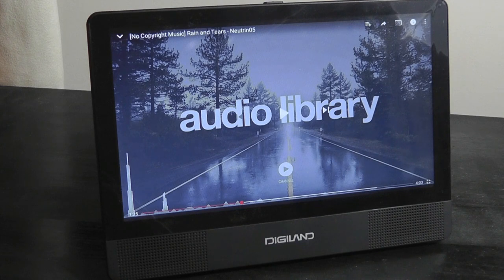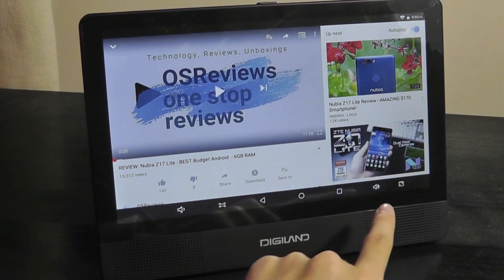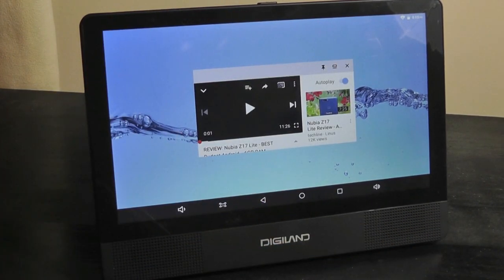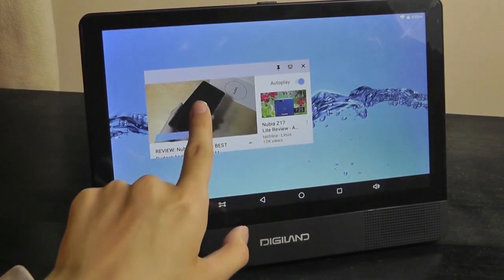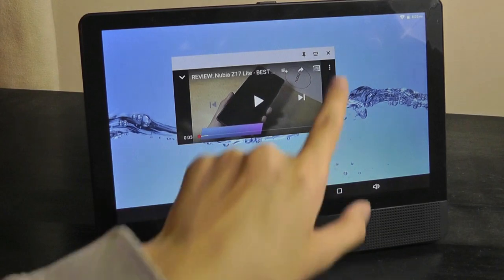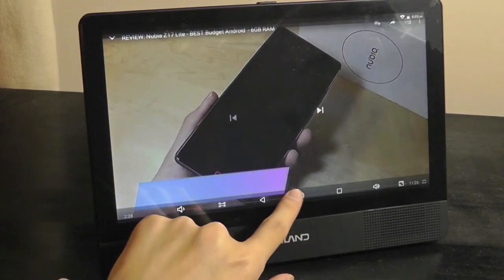As mentioned, it does get plenty loud and at least it's a front-facing stereo pair, even if there's not a ton of bass and it can distort a little at higher volumes — but it's a decent speaker. There's also a tiny key in the right-hand corner that minimizes the app as a small window on top of the regular UI, allowing you to multitask and have multiple small windows open, which is actually pretty neat. You can pin it to a spot so it doesn't move around or full-screen it again — it's nice that they have multitasking tricks built into the UI.